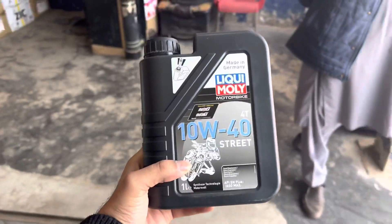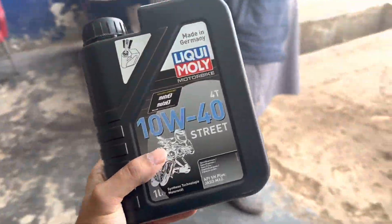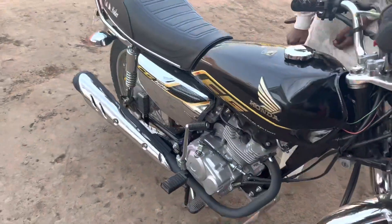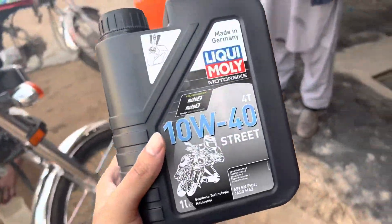Guys, I am going to put in the Liqui Moly 10w40. This is for the bike — this is for the CG105. We have to put it in the car as well. This is the shelf, there is no difference, but it will be very soundless. There will be a difference in the engine performance.